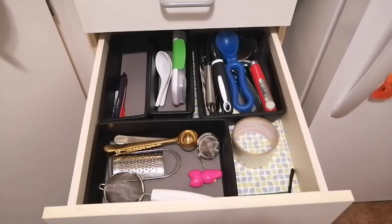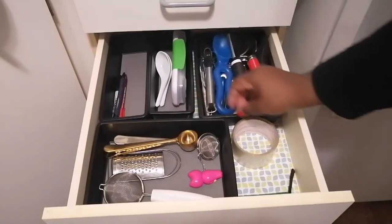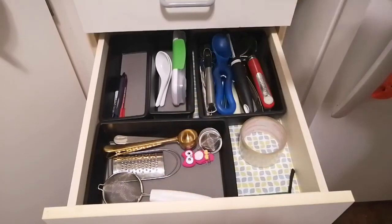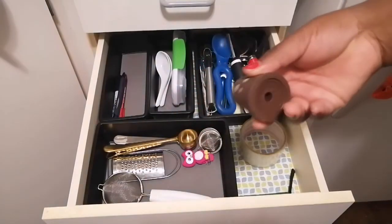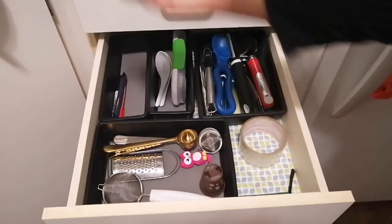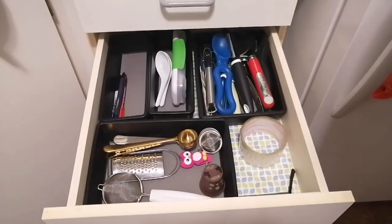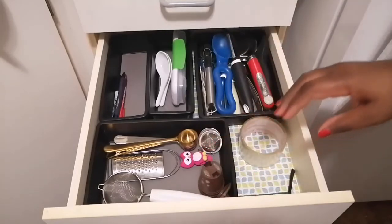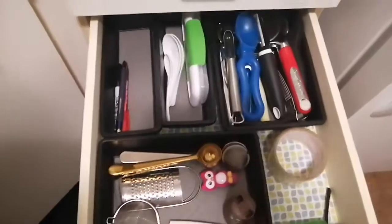I still need to thin this out a bit. These are the ones I don't use often. These are what we use for teas, and these are for the Keurig machine, so I'm going to save these in here. I don't know why I have two, but this one is for tea stuff.